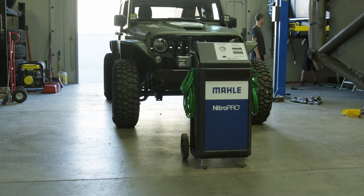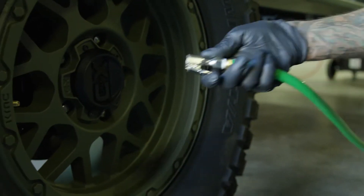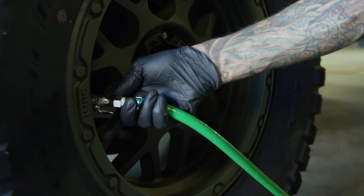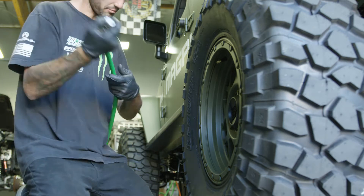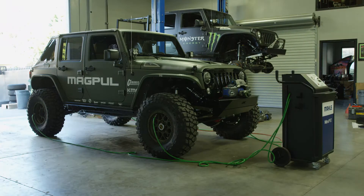With this tire inflation system, you can easily hook up four tires to this machine and drain all the air out, getting 95 to 98% humidity out of the tire, filling it completely full of nitrogen — which makes it super nice for all racing applications.